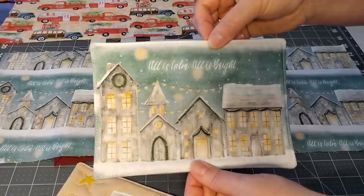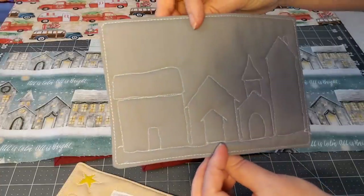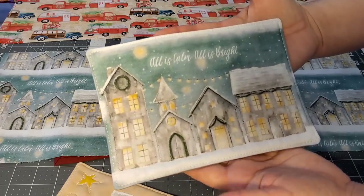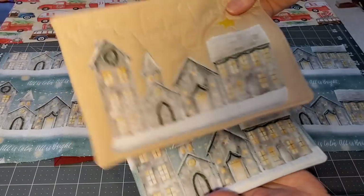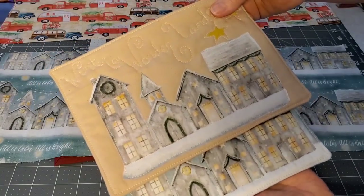I flipped pretty sides together, sewed around the edge, flipped it right side out, did some quilting — and there's my mug rug. How fast is that? It's super cute. From the same fabric, I did some fussy cutting with some heat and bond light and created this one. Same fabric, two totally different looks. This is what we're going to be doing today.